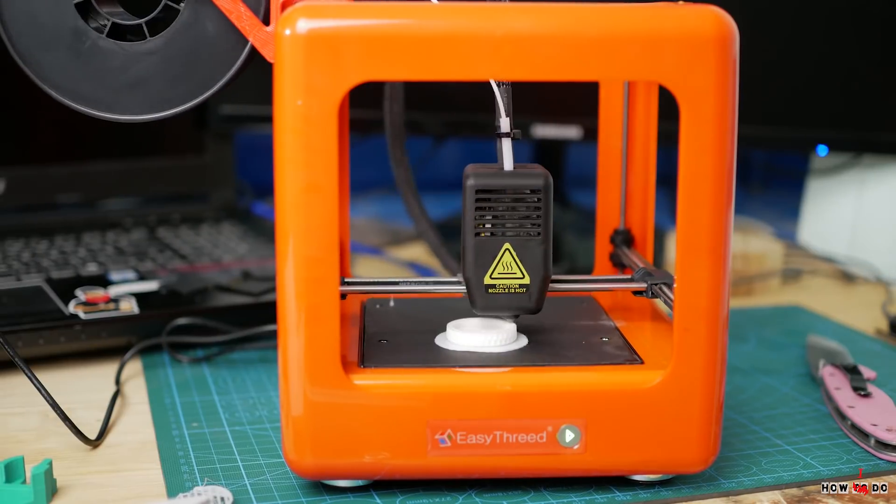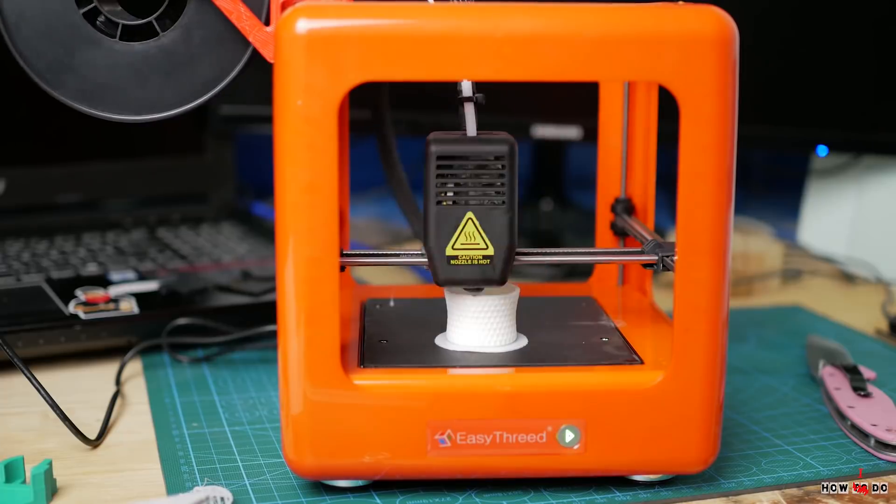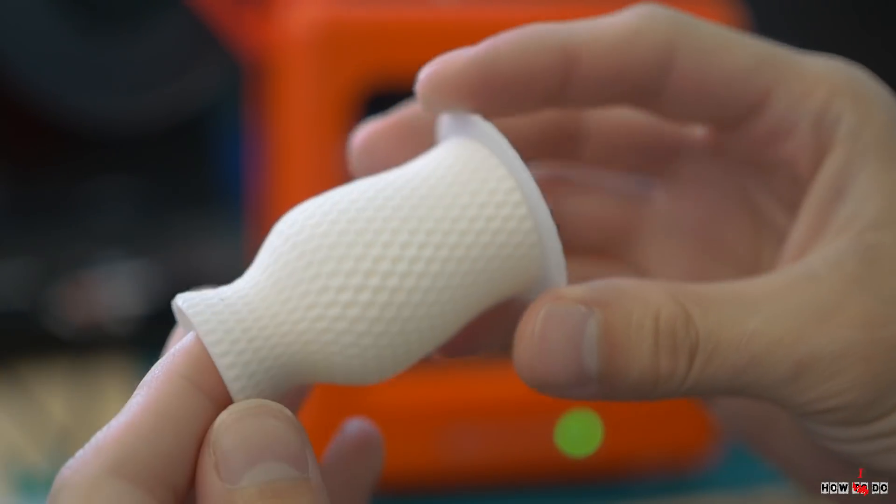Printing took about 3 hours and it came out very good. Nice face with no visible defects.